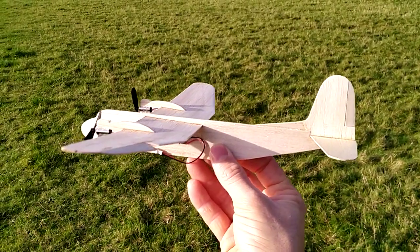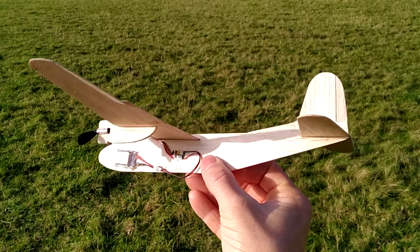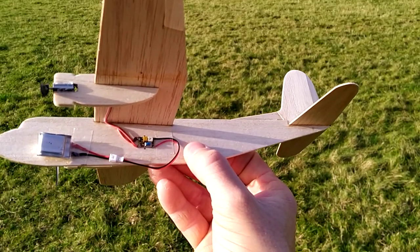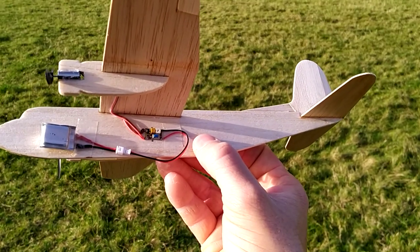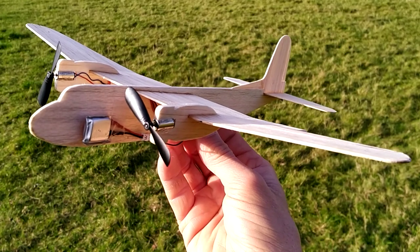I haven't weighed this one, but I expect it's about 18 or 19 grams. It's certainly proved that the little Peterborough etched circuit board push button version of the timer is worth pursuing, and hopefully there will be some full fuselage scale models in the future.